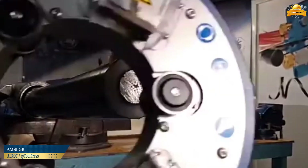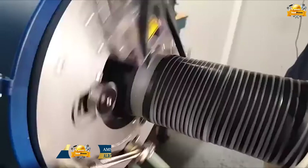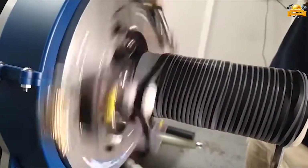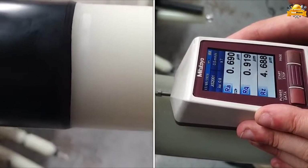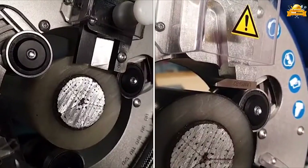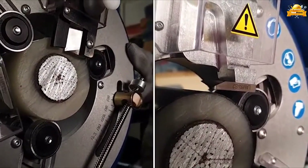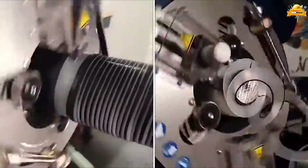The stripping machine offers the following functions: removal of the outer semiconductor and insulation. It is capable of handling a diameter range of 95 to 165 millimeters. This versatile tool is designed for various applications such as routine tests, laboratory tests, and field installations up to 90 kV. It can be powered by any drilling machine or screwdriver.